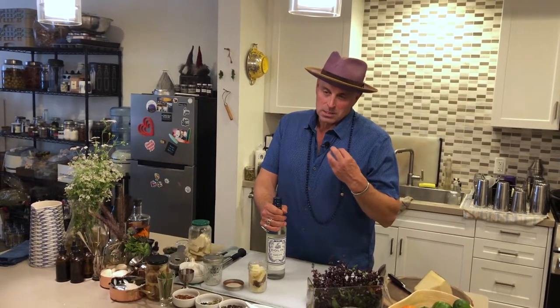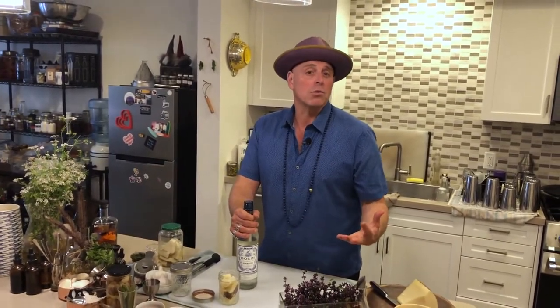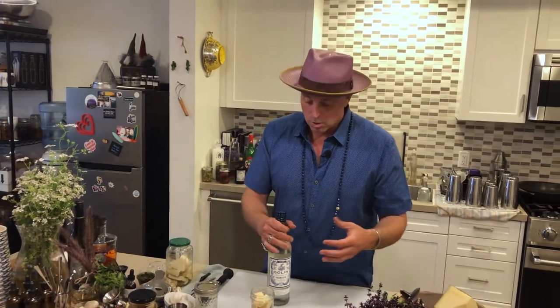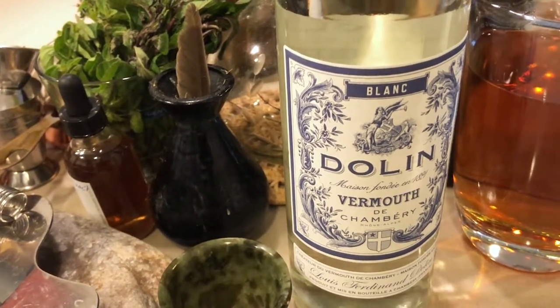We're going to use Dolin Blanc. This is one of my favorite vermouths. It's a vermouth that you could easily drink on its own, and it works so well with so many different infusions - it becomes a really interesting vehicle for little nips that aren't that strong in alcohol. Vermouth is typically around 13-14% alcohol, so it's wonderful to serve at the end of a meal. Dolin Blanc is halfway between a dry vermouth and a sweet vermouth - not too sweet, not too dry.